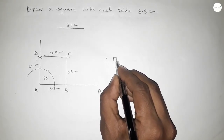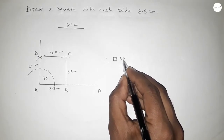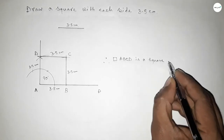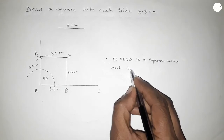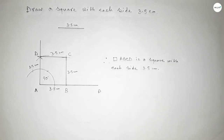Therefore, ABCD is a square with each side 3.5 centimeters. This is the process to construct a square with each side 3.5 centimeters. That's all — thanks for watching. If this video is helpful to you, please share it with your friends.